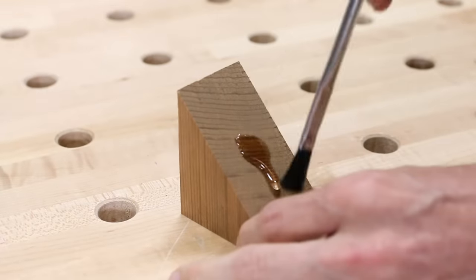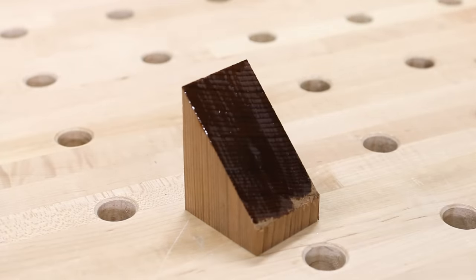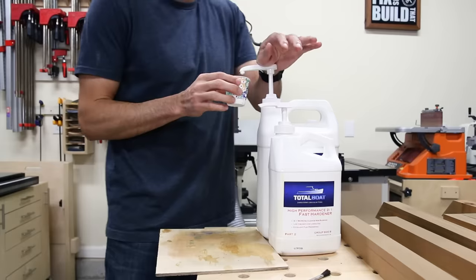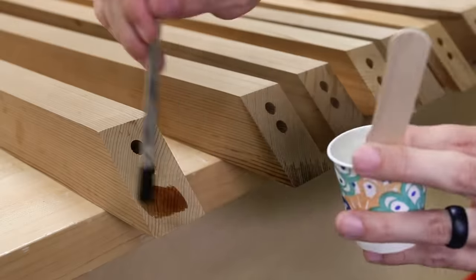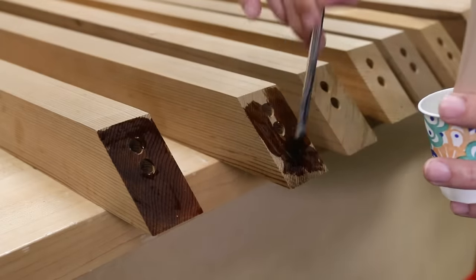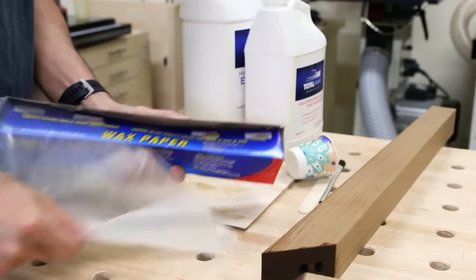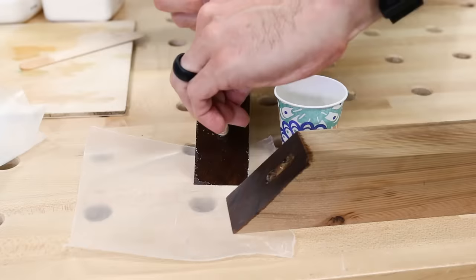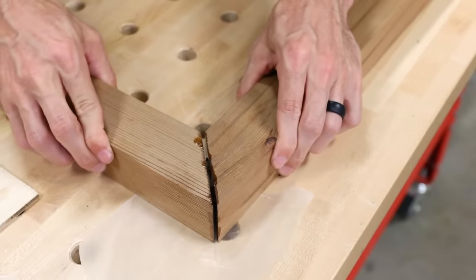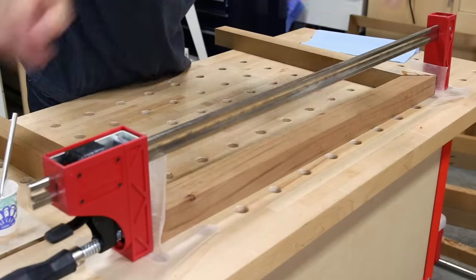The reason you need to reinforce the miters is because end grain really sucks up glue and epoxy just like a thirsty camel — it just absorbs right in. So before final assembly I mixed up a batch of epoxy with a fast hardener and coated all the mitered ends. Once dried, this stops the end grain from soaking up the liquid during final assembly. You can do the same thing with a mixture of glue and water. After the epoxy dried I came back for the final assembly, applied fresh epoxy on the end grain and the dowels, put the three parts together, and clamped across the entire assembly to squeeze it tight.